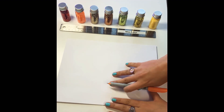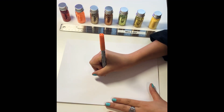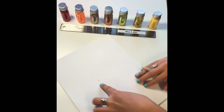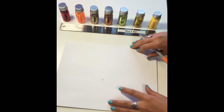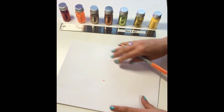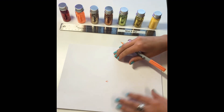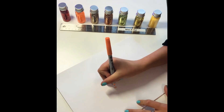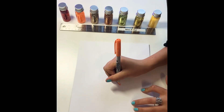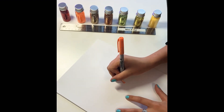So pick anywhere on the page that you would like to begin and you draw a small circle. Mine's not really in the center — it's kind of off center. Once you've drawn your circle, do a small triangle facing upwards. Once you've drawn your small triangle, shift your page a little bit and draw another small triangle, shifting your page a little bit every time you draw another triangle.